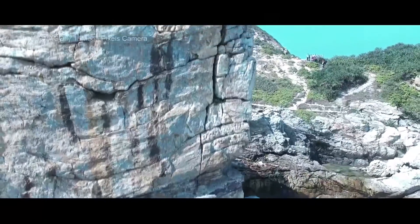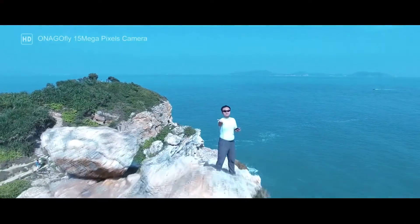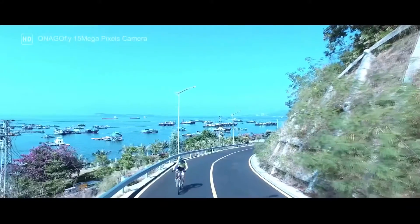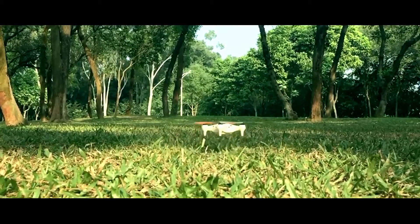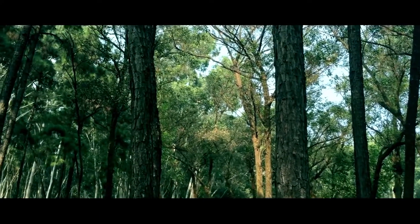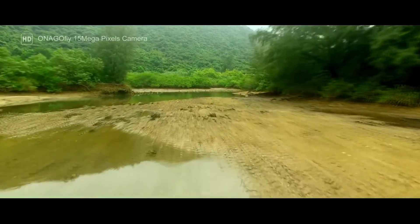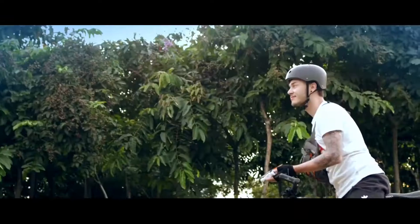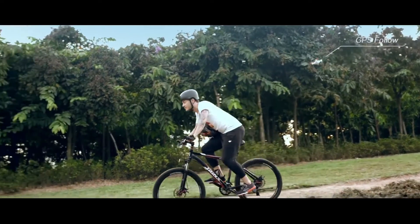Your passions, your hobbies, your experiences define who you are. And you shouldn't have to sacrifice fully living, ever. Onagofly, the world's first smart nanodrone, helps you capture, share, and experience the most meaningful and exciting moments of your life. Toss Onagofly into the air and instantly be ready to film, throw, and fly. It's that easy.